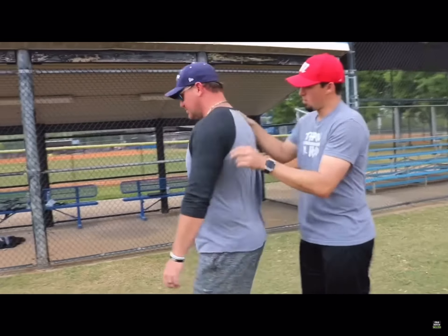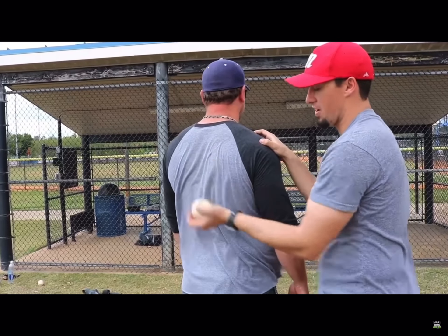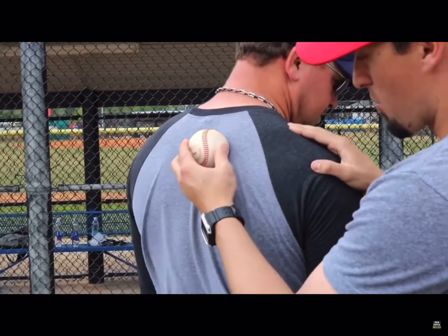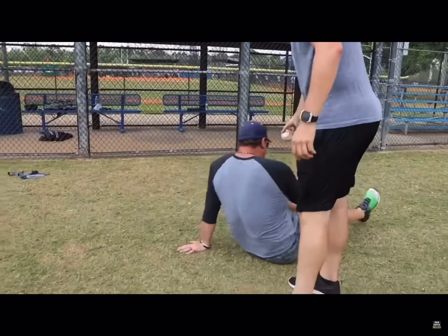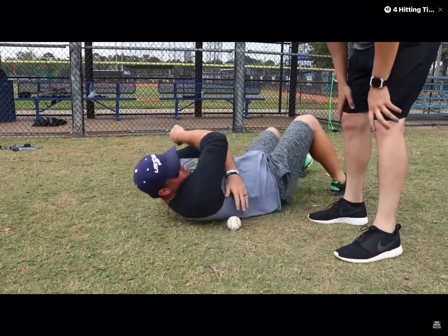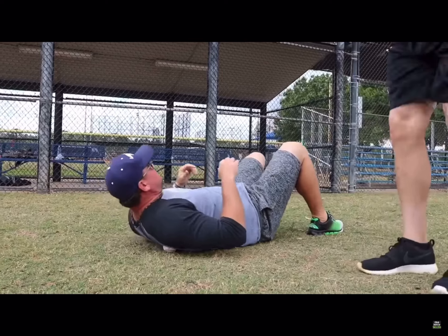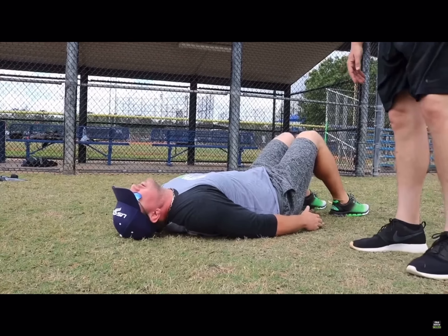We're going to work the middle. All these pitchers get a knot right next to that scap. Everybody's got a baseball at home — a cross ball is a little bit softer and feels better. We're going to put this baseball right here and have John lay on the ground. We're going to do some snow angels to really try to break up that knot. Slide that baseball right underneath that scap, and find your most sensitive spot. You feel that pressure right there? Start with your arms all the way down by your side, completely relax, let everything fall.